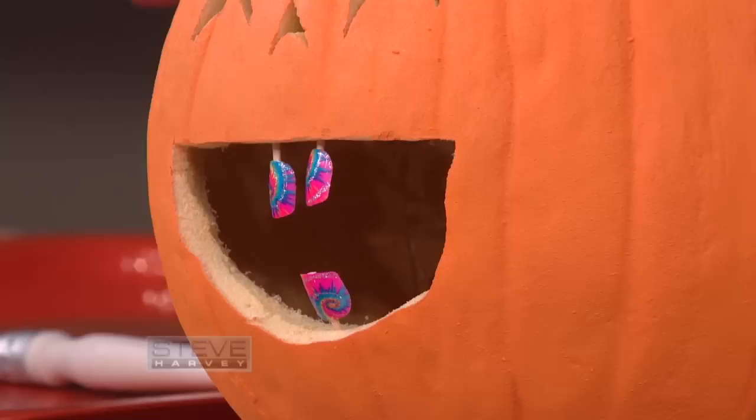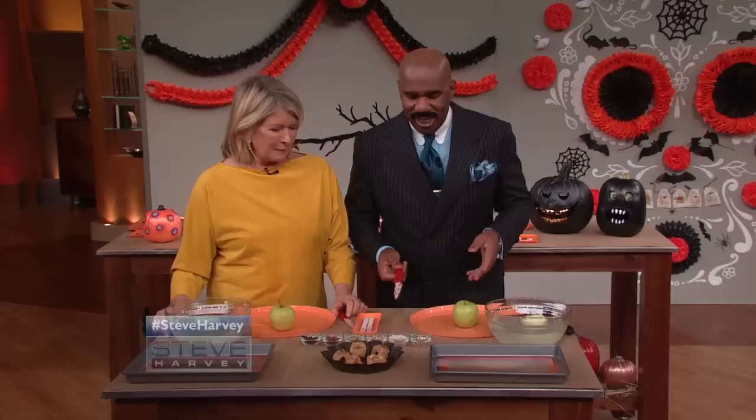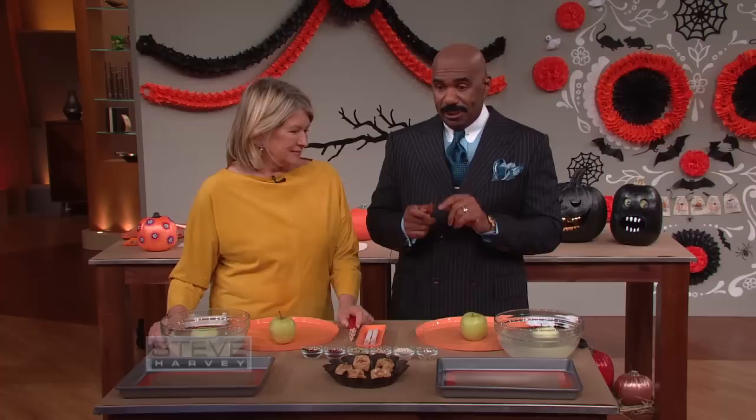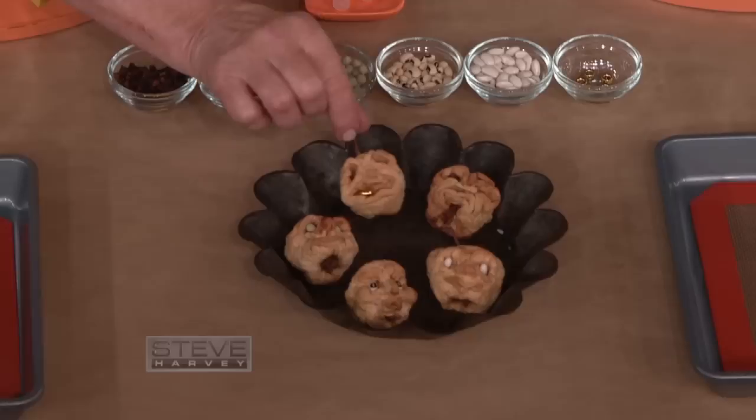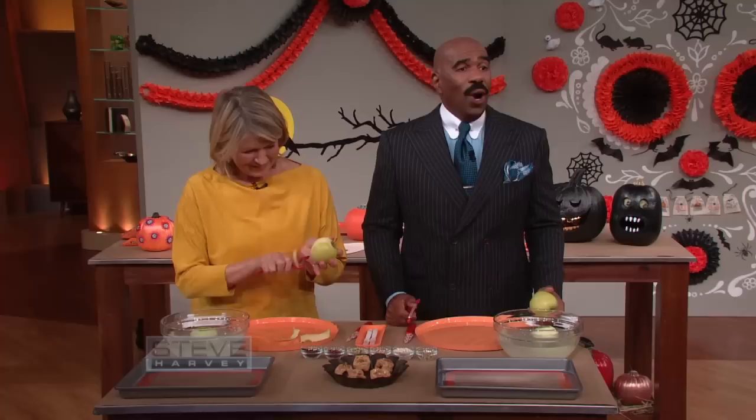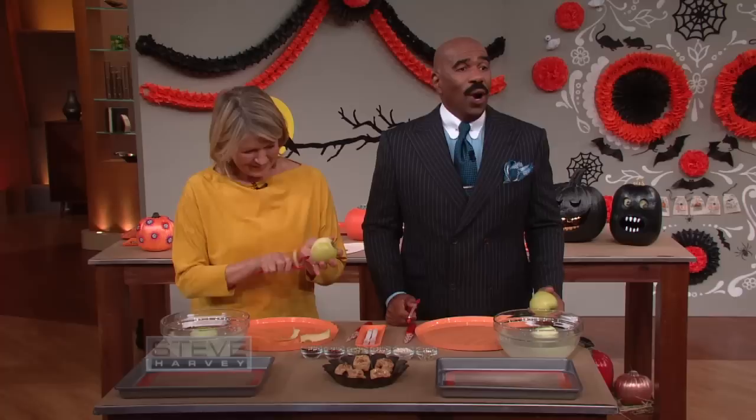We got some more crafts right after the break. I'm back with Martha Stewart and we're preparing a Day of the Dead Halloween party. I was just joking with her since she had her own glue — I picked up these knives and said, these are probably your knives too. She said, at Macy's. Martha Stewart's at Macy's. But aren't these cute? They're gorgeous.